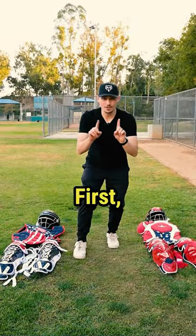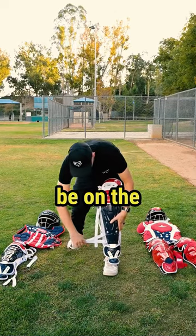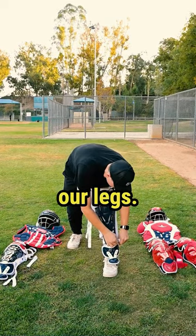There are three main pieces to catcher's gear. First, we're going to get our shin guards set up. We want these straps to be on the inside of our legs.